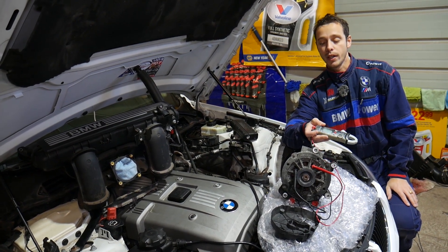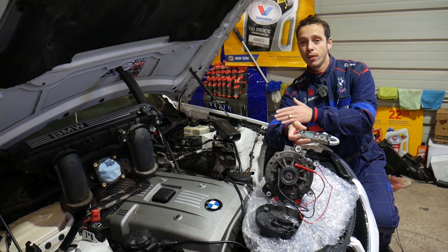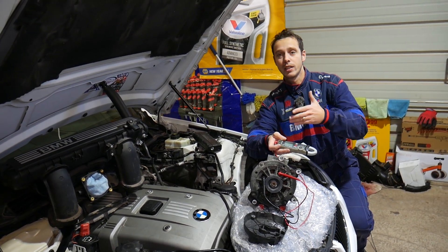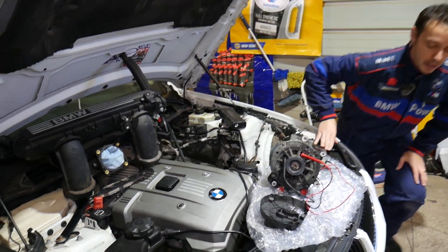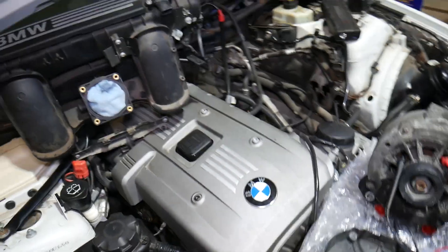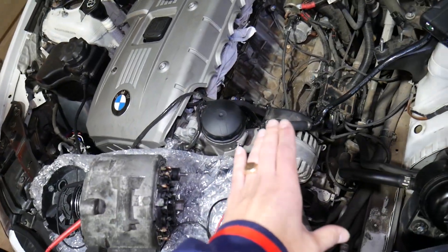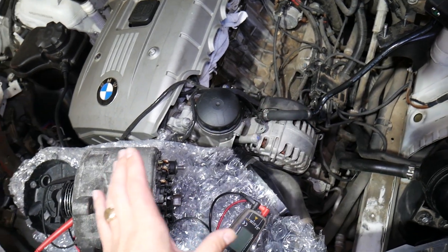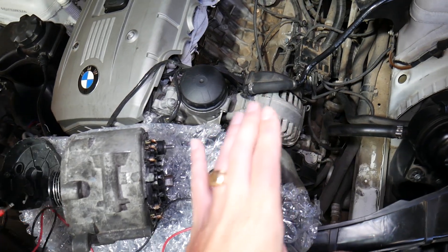We'll demonstrate on a six-cylinder gasoline engine, but even if you have a four-cylinder, gasoline, or diesel engine, all of them will be covered, because alternators practically function the same way. We have two alternators here — one is good and one is bad — and we'll explain how to tell them apart.